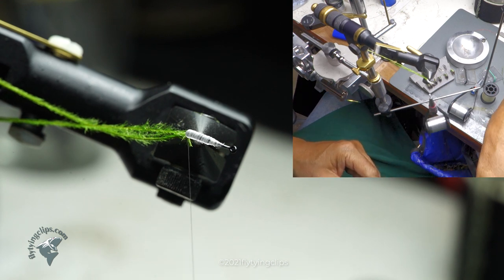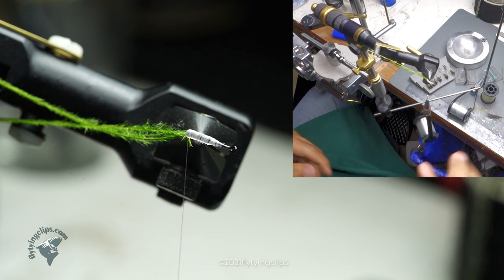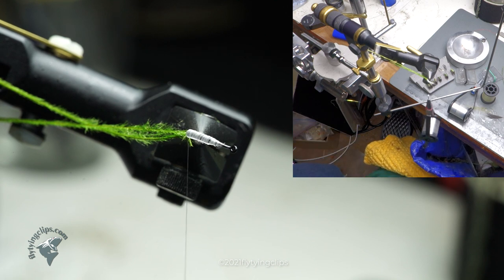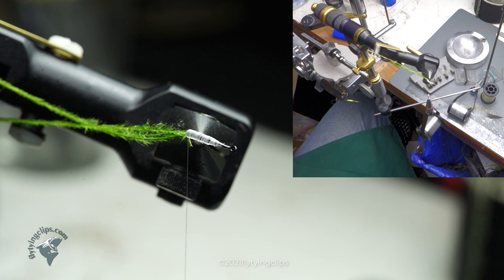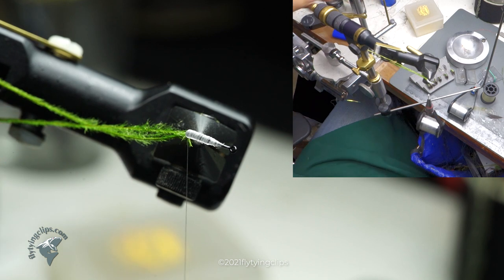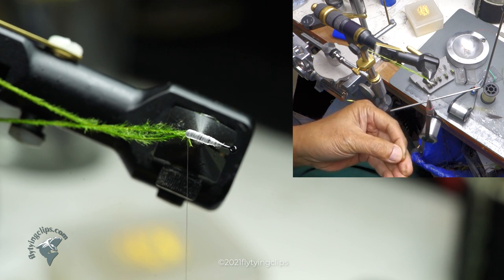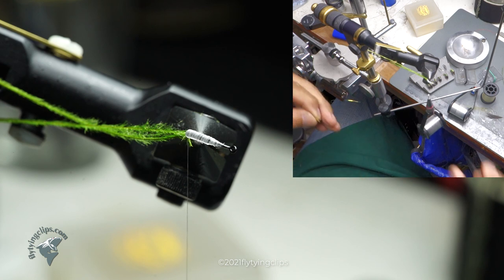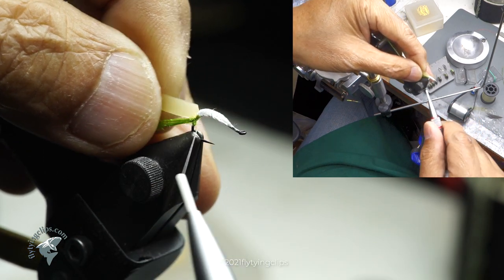Now I have a piece of latex rubber — the latex actually comes from the cuff portion of a surgical glove. These are the really cheap gloves, but it works really well for doing these bodies. You can build up really well. I'm going to use CA glue or super glue on it because it turns it translucent. I'll cut a little taper in it also so it doesn't build up too quickly at the very beginning — see that taper? — and just tie it in by the point.